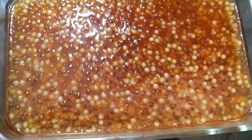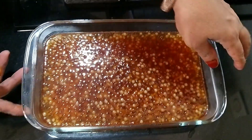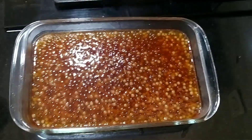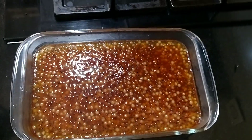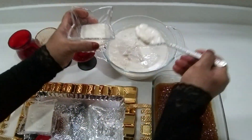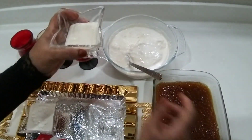We have been cooking for a few minutes. We are going to cook for a few minutes. This is not the same as we are going to cook for a few minutes.